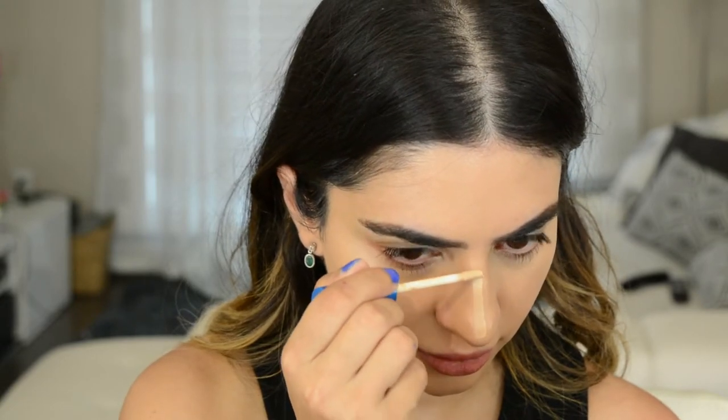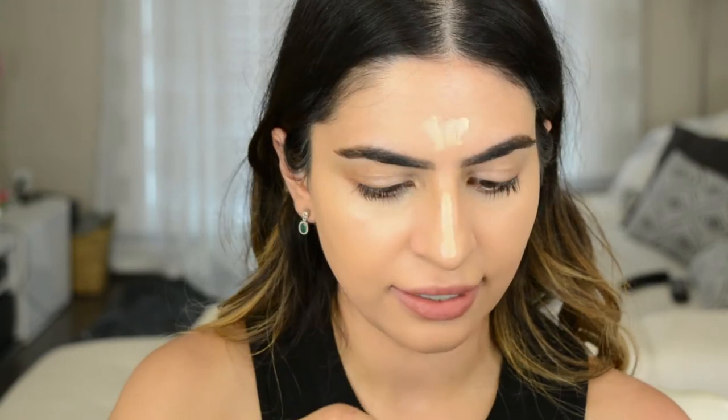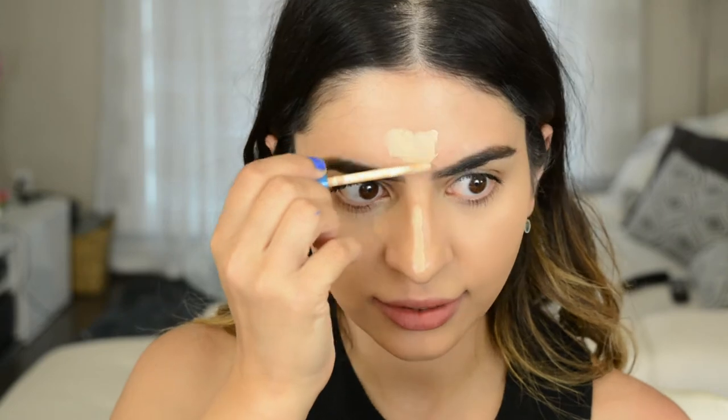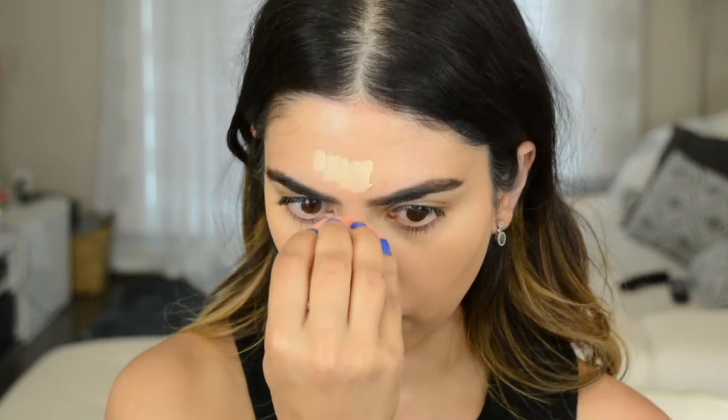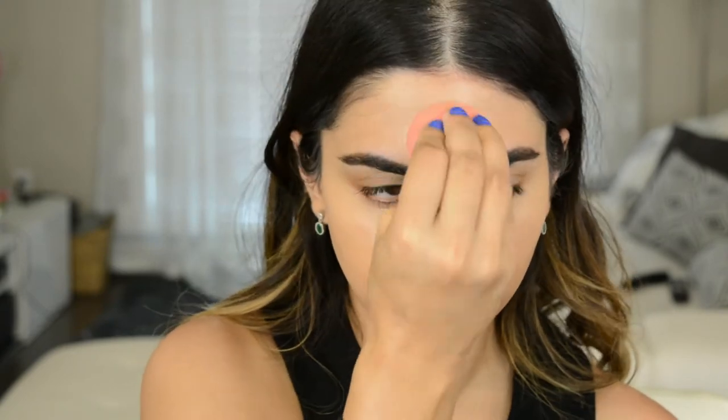If you want to use your concealer as highlight, just make sure the shade is one to two shades lighter than your foundation. I'm going to put it down the nose and in this area — this is going to highlight the center of your face and bring these features forward. Highlighting down the bridge of your nose like this makes your nose look thinner. I'm just going to pounce this in using very light pressure with my beauty blender. The cool thing about this tutorial is I literally use the beauty blender for pretty much every step, so you don't have to worry about having a lot of brushes.